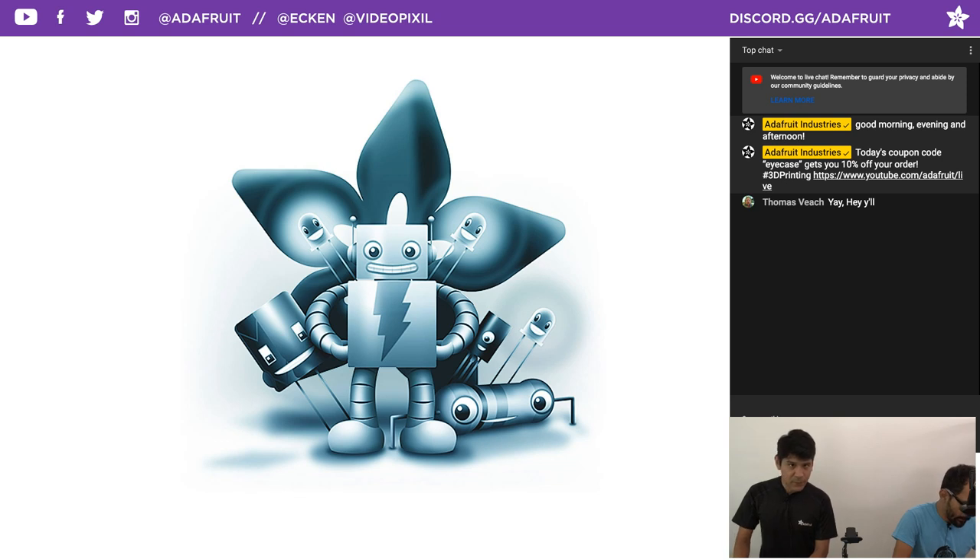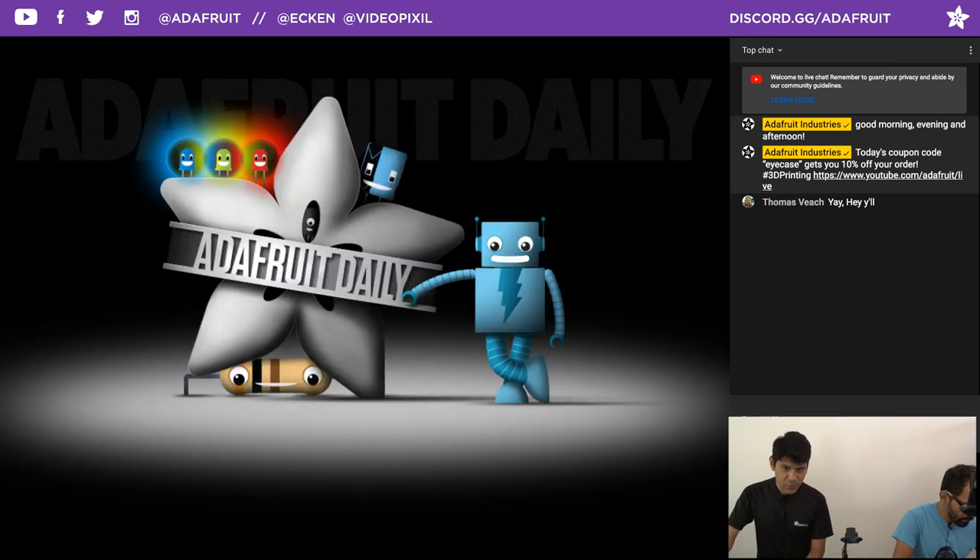We also have a daily newsletter and a brand new MakeCode newsletter. Check it out by heading to adafruitdaily.com — it's a standalone website not tied to anybody's account, so nobody's going to get spam.